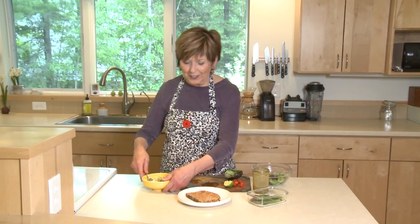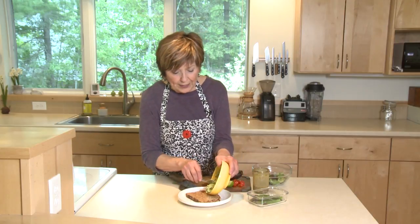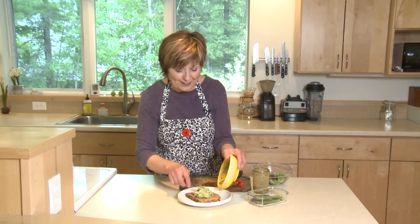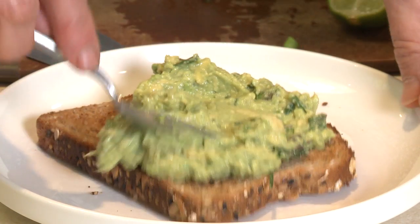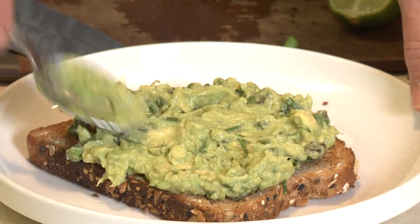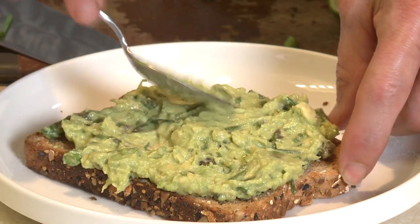I'm going to transfer this to the top of my huge crouton and then just spread it around so the top of the toast is covered. Mmm, that looks good and beautiful!